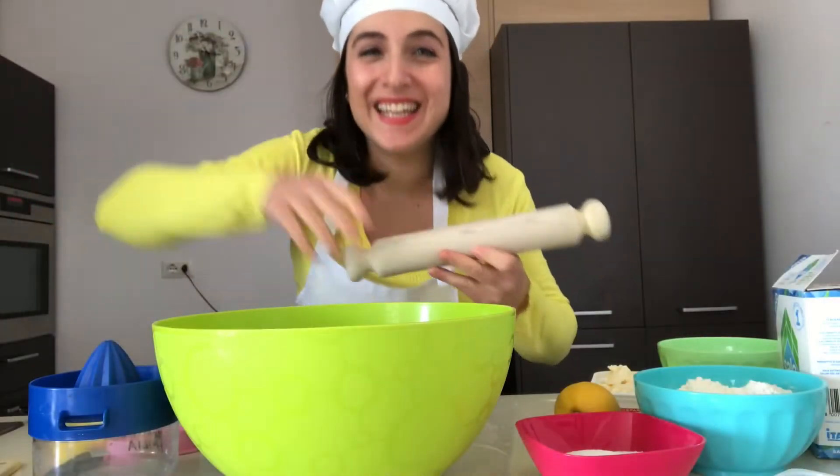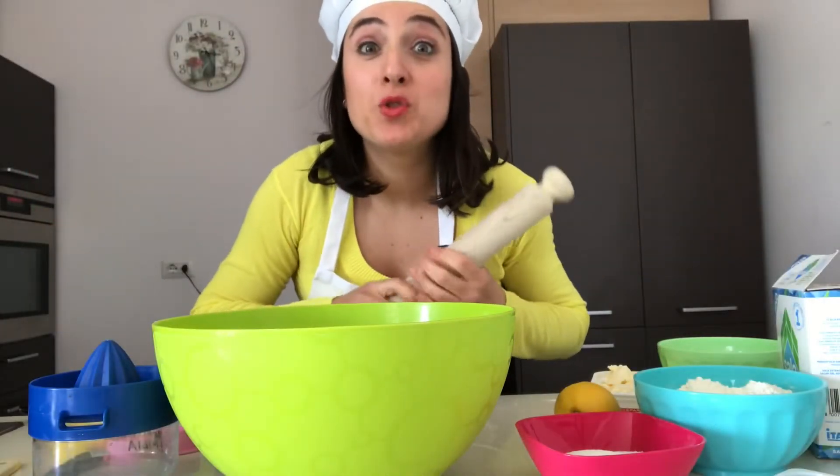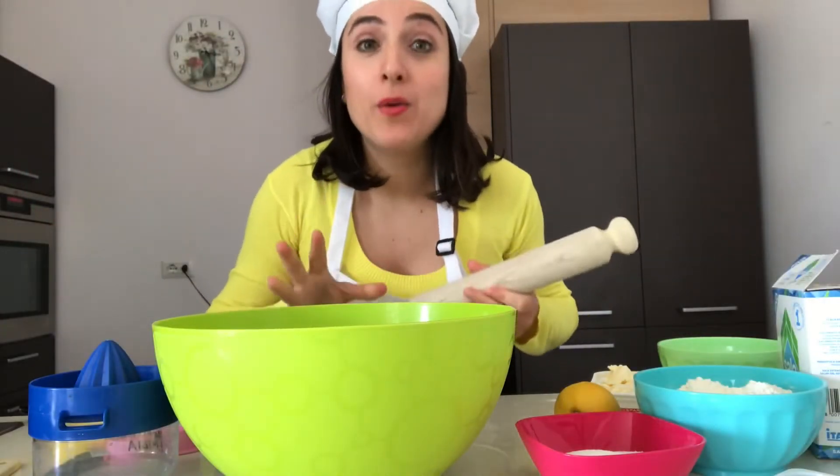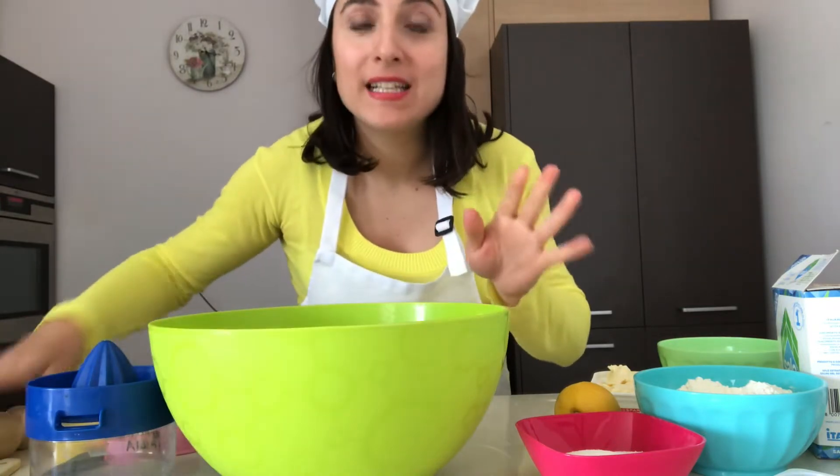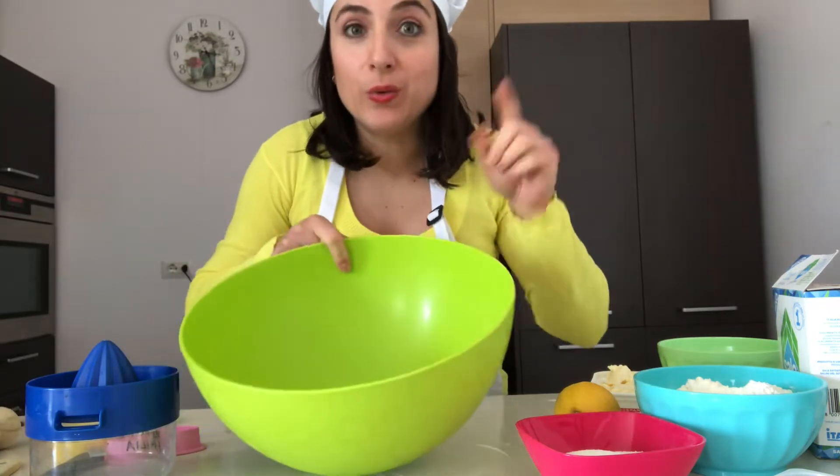Hello everybody and welcome to our cooking class. Today we're cooking Easter biscuits. Now let's go!